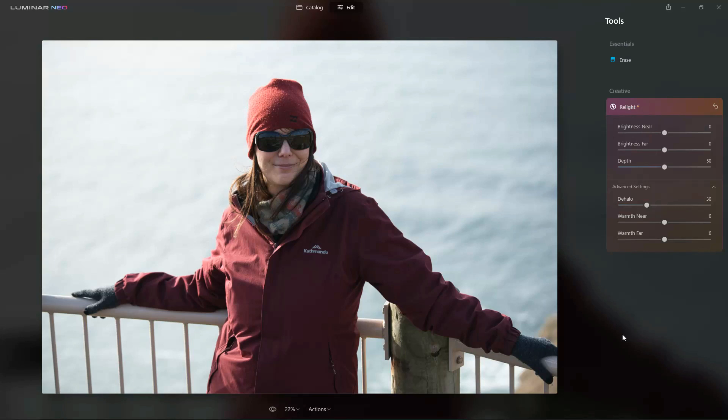Hello guys, it's Richard from Silent Peak here, and today we're having a look at Luminar Neo's Relight AI feature. Right here we have my subject taken against a very bright backdrop, and using the brightness near option over here, I am going to slide that up.